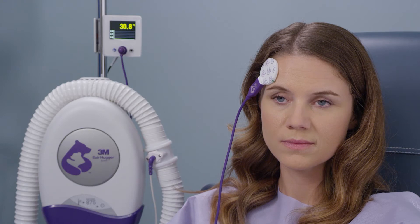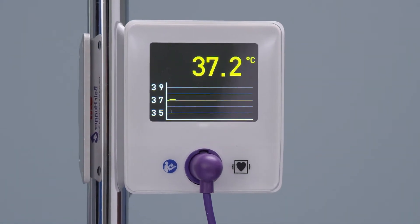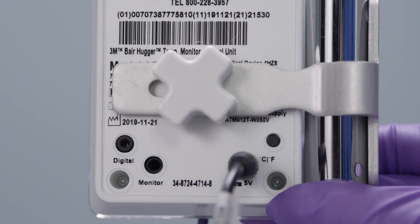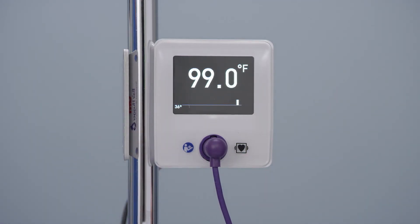The control unit will sense patient attachment after several seconds and the unit will display the equilibration screen. The flashing yellow temperature display and a graph below the temperature will indicate the progress of equilibration. The control unit can display temperature measurements in either Celsius or Fahrenheit. Push the temperature display button on the back of the control unit to change the temperature display. The unit is factory preset to Celsius.